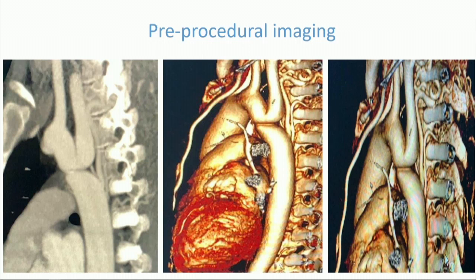Periprocedural imaging demonstrated that the coarctation zone was really close to the left subclavian artery, and also showed there were significant collaterals, as well as a dilated subclavian artery ostium.